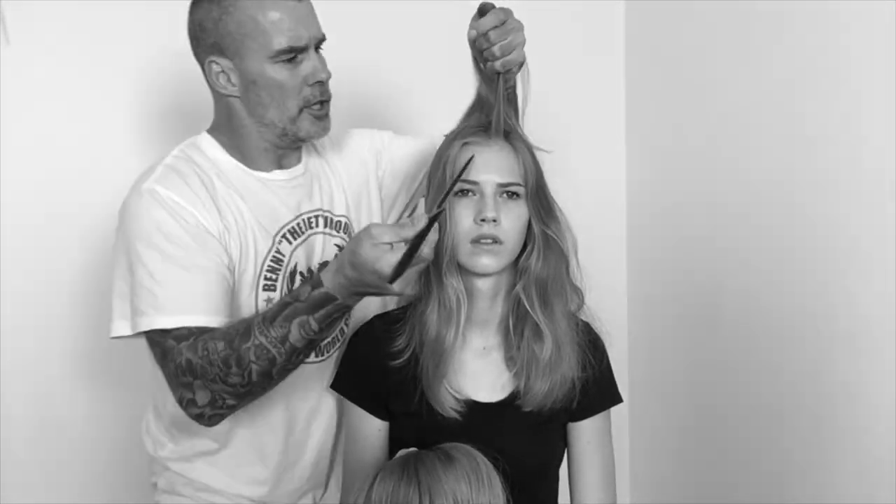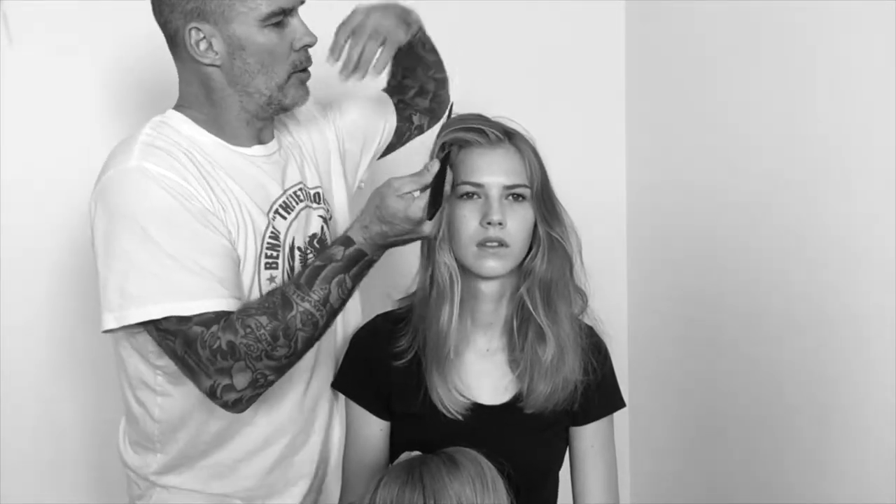It looks lovely — quite nice on there, actually. You'll need a comb with a tail and some little bobby pins. Take a section that's a little bit smaller than the fringe that you would cut — so it's a triangle shape.